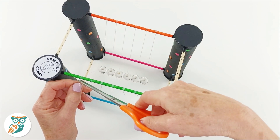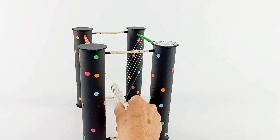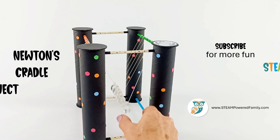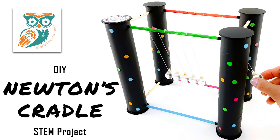For more on the science behind a Newton's Cradle, visit SteamPoweredFamily.com — I'll have a link in the description so you can get more information. At Steam Powered Family, you can find even more STEM activities for you and your kids. Have a great day — bye for now.